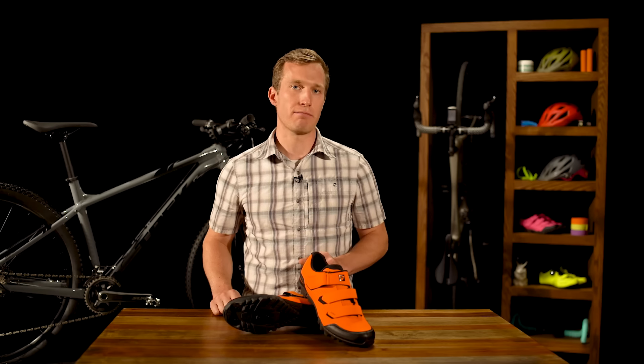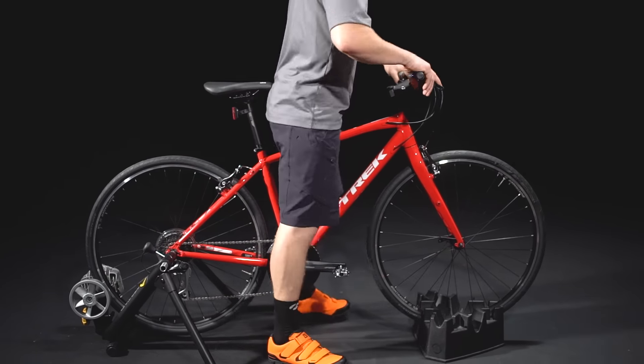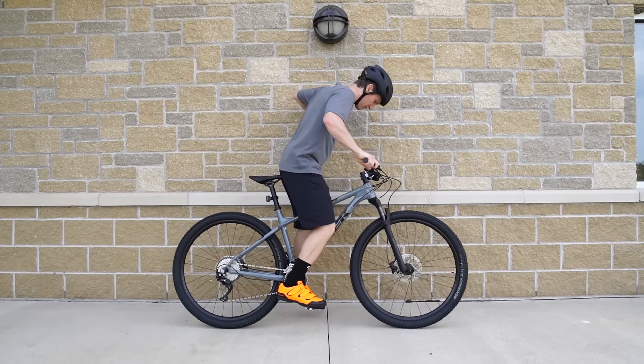When clipping in, it's helpful to practice while your bike is stationary. You can set your bike up in a trainer to practice, or even just hold your hand against a wall to keep steady.